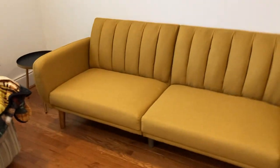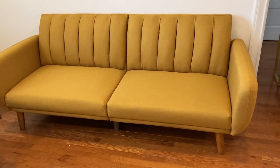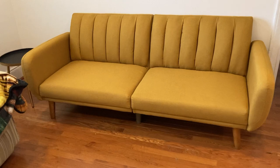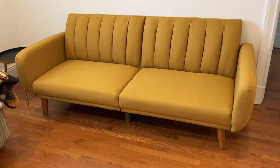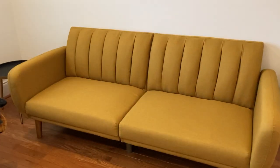I got it in the mustard yellow — I'm not sure what it's called online but it looks mustard yellow to me. That is what it looks like, and it also folds out into a bed. It's a full-size bed too.